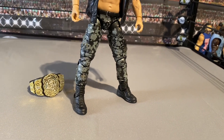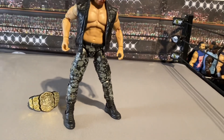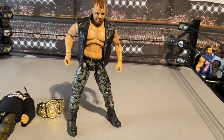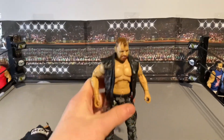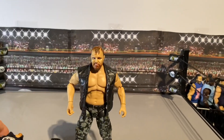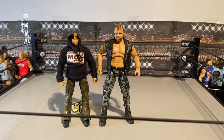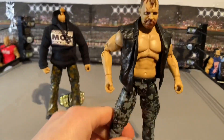Let me find my other Moxley figure that I've been using — it's somewhere in these bigger bins. Okay, there he is. The head's off but you can see the height difference — this other one is actually a Matt Hardy. As you can see, it doesn't look too bad side by side, but Moxley is noticeably way taller.